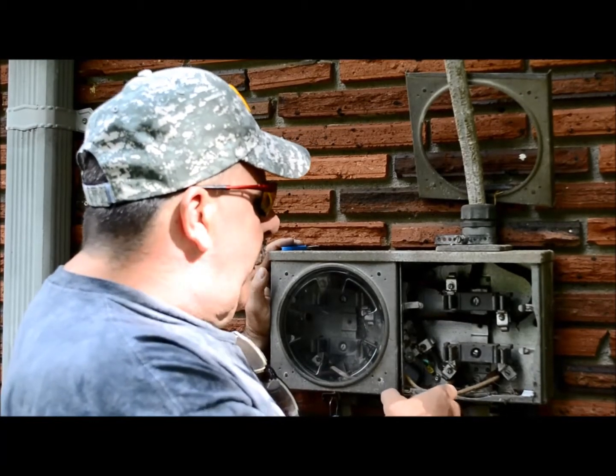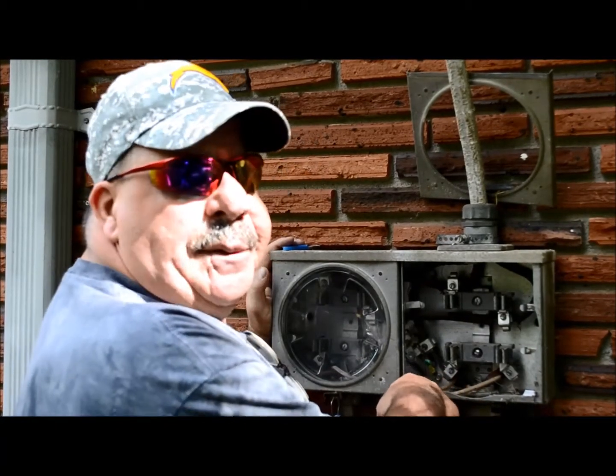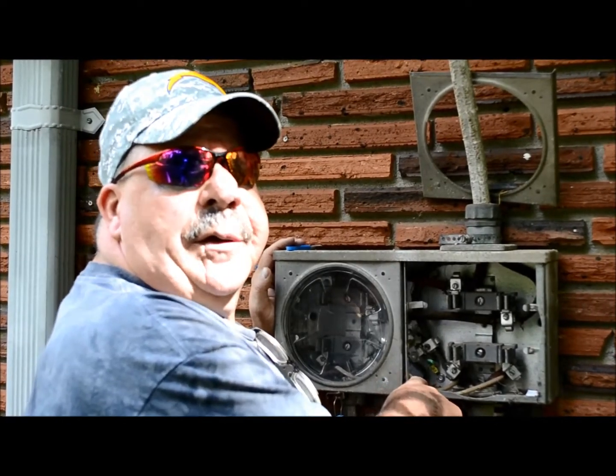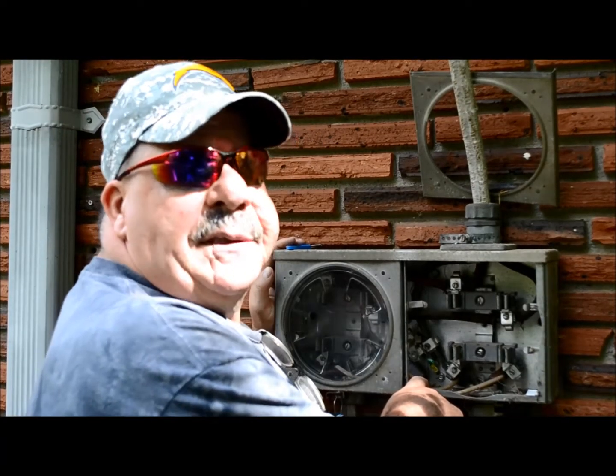In any event, this one right here has been double tapped. This is illegal. Don't ever do this, and if you see this in your own electrical panel, you'll know that you're in violation of the National Electrical Code. We're also going to install the new two and a half inch IMC riser.